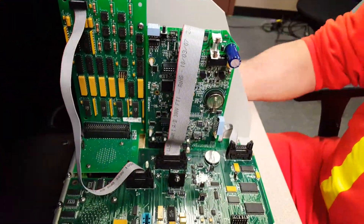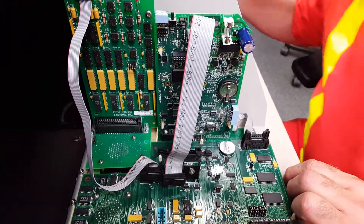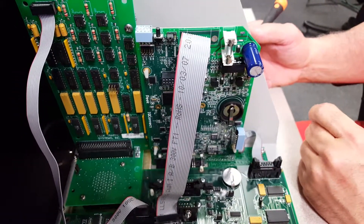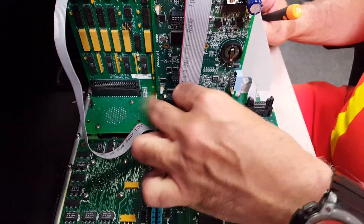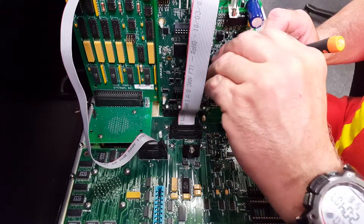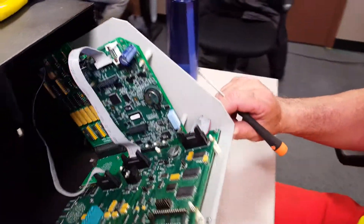First, if you ever have to reset them, you pull the cable out. Take the battery out. Then you re-hook the cable first, put the battery on after a few seconds, and then press the reset button and let go. And the card is reset.